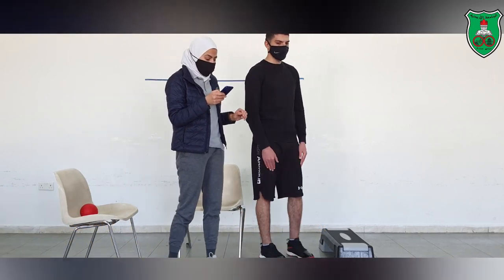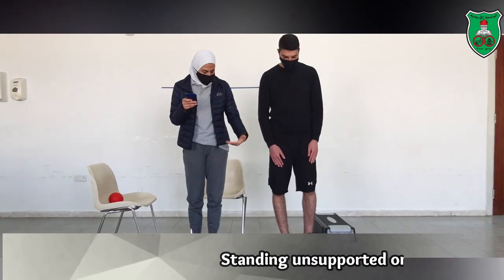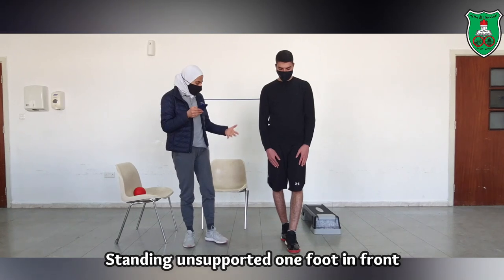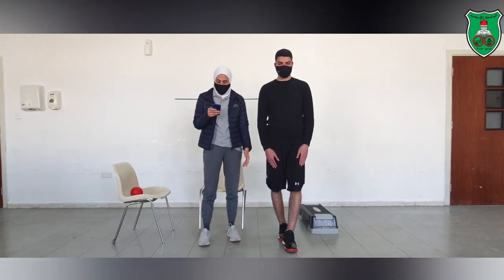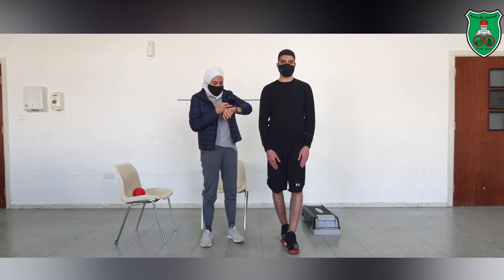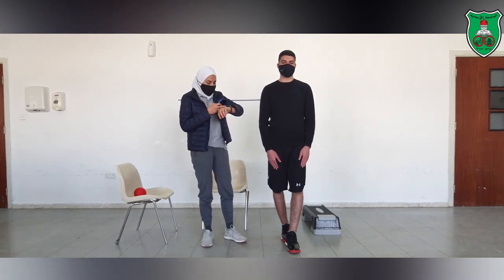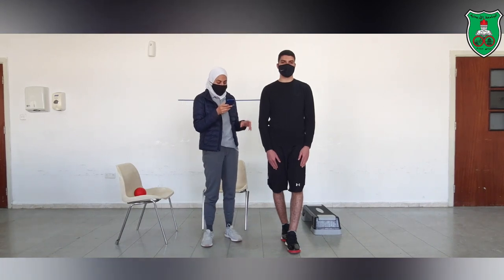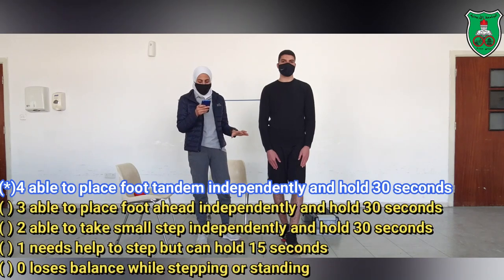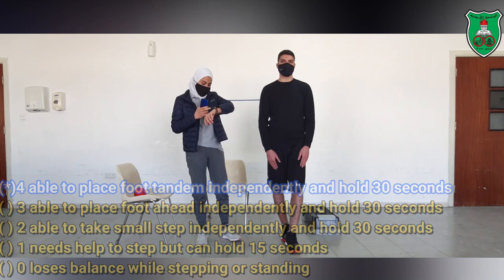The next category is standing unsupported with one foot in front of the other — the tandem stance. He needs to hold this for 30 seconds. If he is able to maintain the tandem stance independently for 30 seconds, he will score 4. He is able to do that.